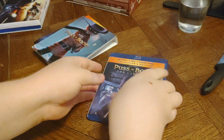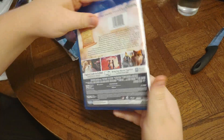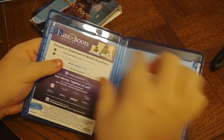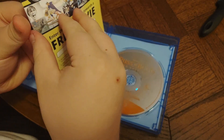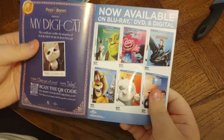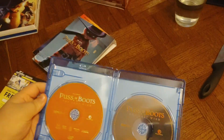Yeah, though we just saw it in theaters. Dad saw it and saw it, didn't we? All right, let's have a look at the actual Blu-ray. Okay, we've got an insert. Look at that. And we've got an orange and silver DVD, and we've got an orange Blu-ray.